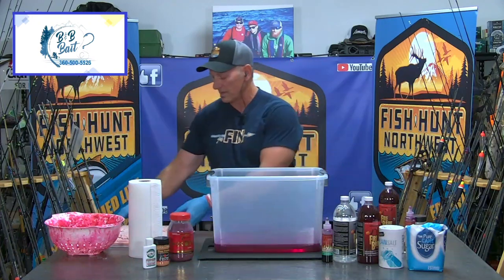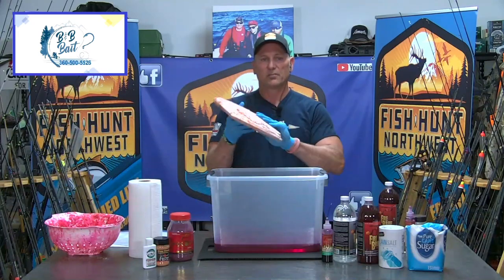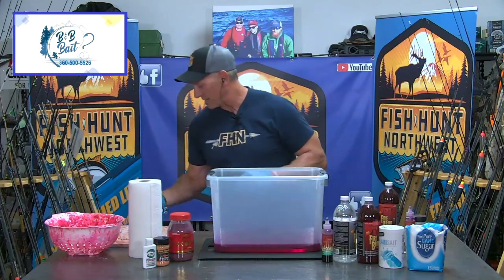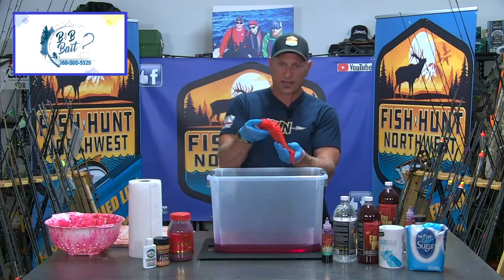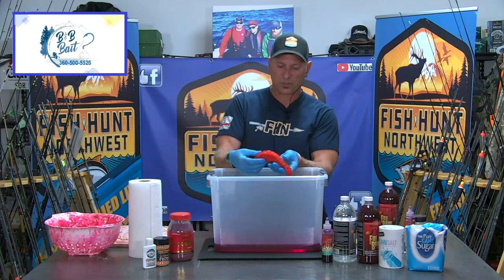Tonight we are curing some previously frozen coho eggs. This here is about a five pound block of uncured frozen coho eggs. We're going to take this brick of eggs and create a bait with them that will fish fantastic — as you can see, it has plenty of color and plenty of moisture left in the eggs.